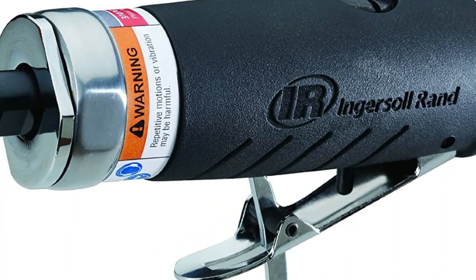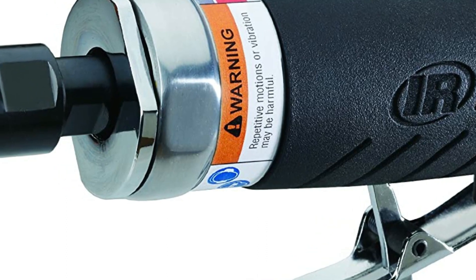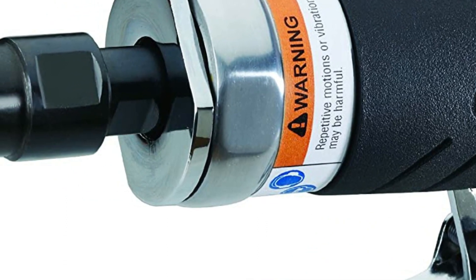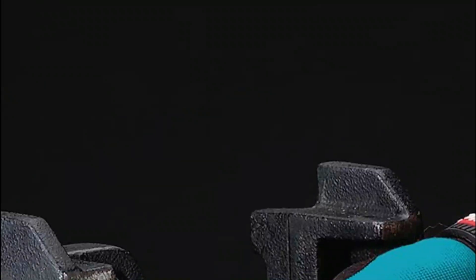Die grinders are powerful tools used for grinding, sanding, polishing, and shaping different materials. They are commonly used in automotive repair, metalworking, woodworking, and other industries where precision and accuracy are crucial.